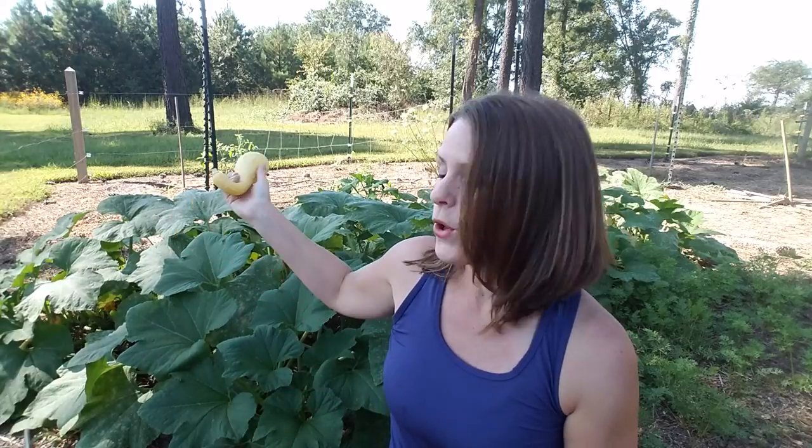If you see behind me, I have a full planting of summer squash, and the good news is it's late September. We're getting ready to finish our growing season — about six weeks until our first frost — and these are growing like crazy. I have not seen one squash bug or a squash vine borer so far.